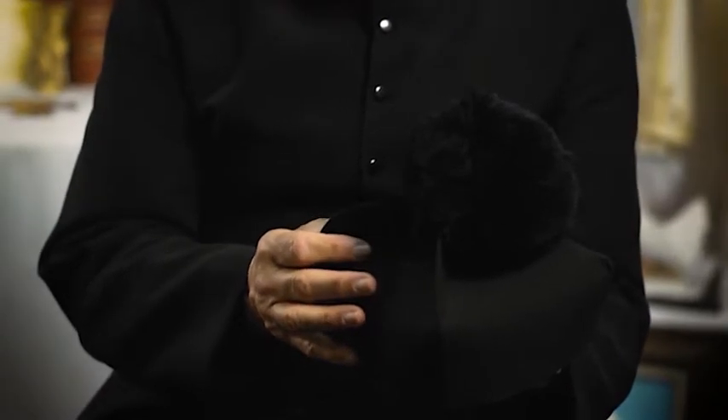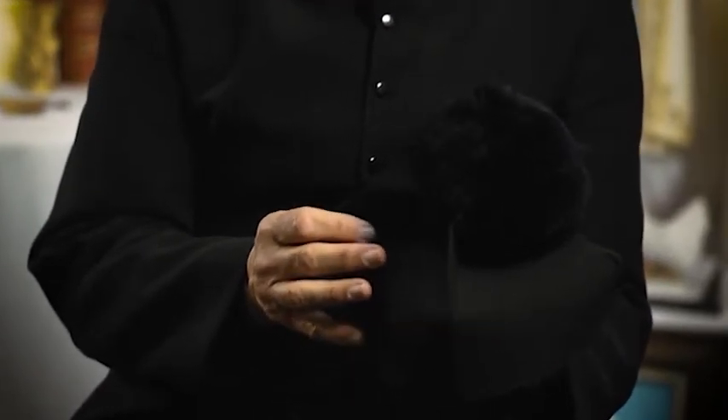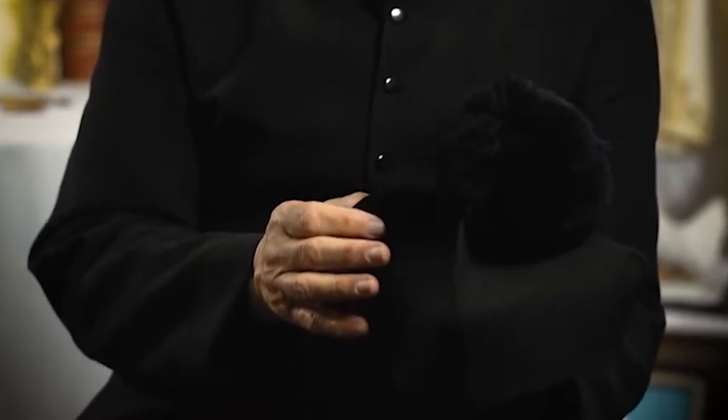The biretta I'm holding in my hand is an original. When I was in the seminary, we always had to wear our biretta. Even though we weren't priests, we had to look like priests and dress as priests.